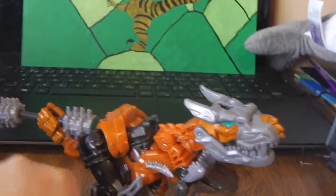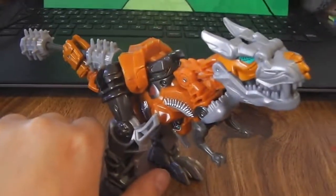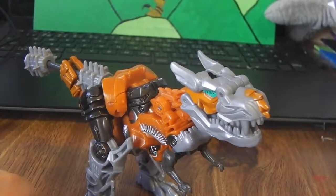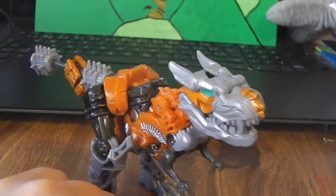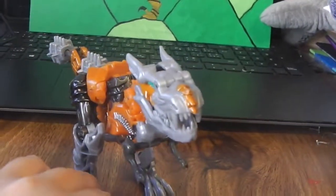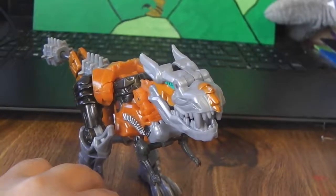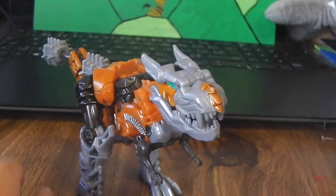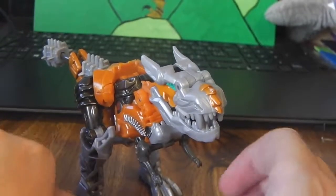Hey guys, DIRDMAN55 here, and today I am doing a Transformers Age of Extinction video review for you guys. Today it is Power Battlers Grimlock.